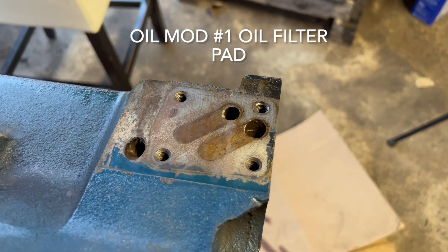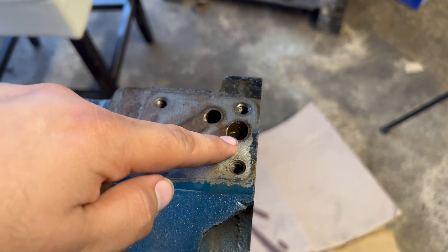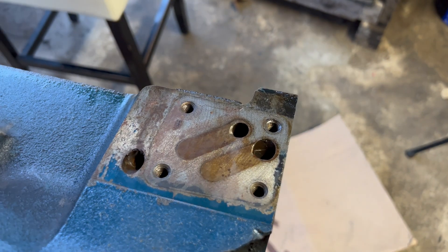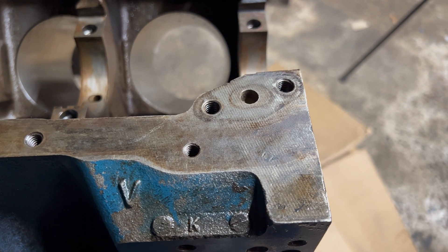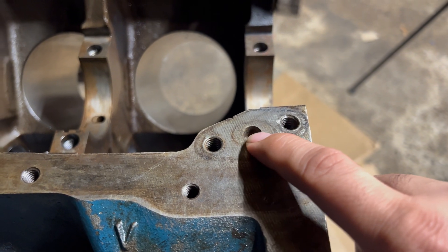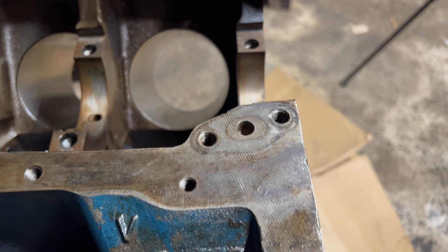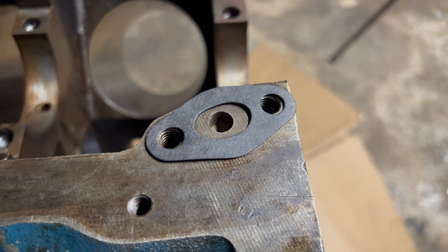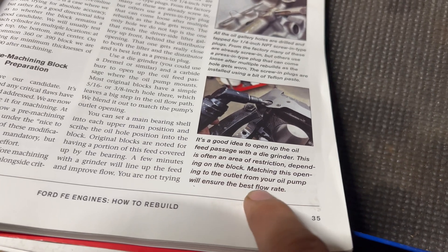Oil mod number one is where the filter attaches to the filter bracket. What some people do is make a bevel right here and also enlarge this hole just a tad — that will improve the oil flow to your oil filter. Oil mod number two is one that's going to make a pretty good impact on your oil pressure, and that is opening up this oil passage that goes to your oil pump. You can see the outline on my block already — this is where the gasket goes. We're just going to match that opening to the gasket, blend it out to match the oil pump, as noted in Barry Robotnik's FE book, to ensure the best flow rate.